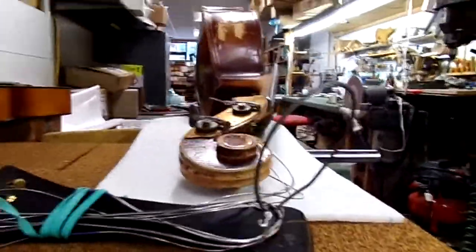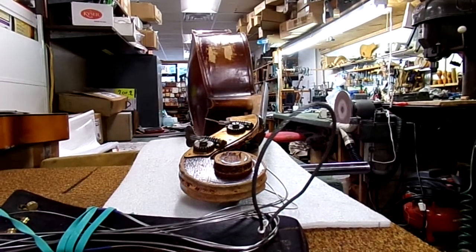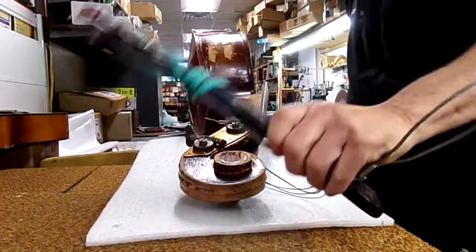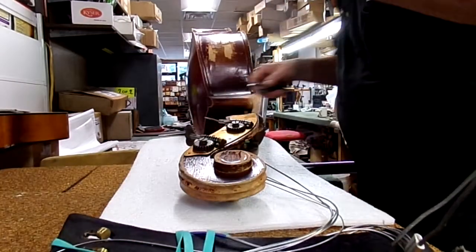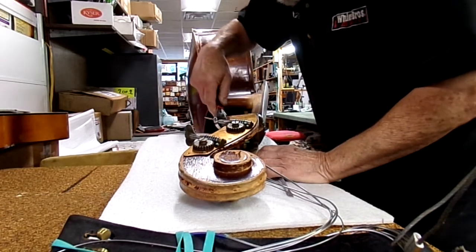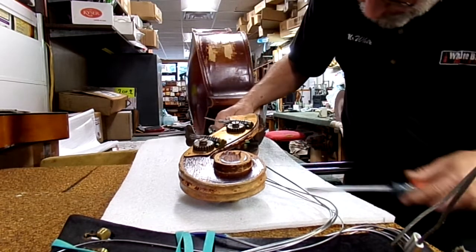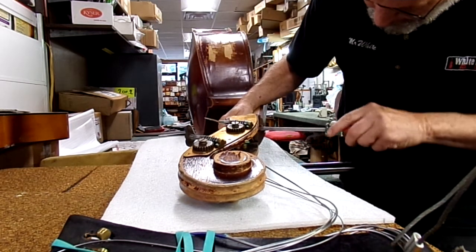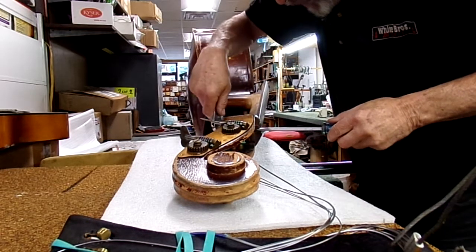First thing we got to do is take out that bolt. Let me get the camera in a good spot here, get the tailpiece all wrapped up so strings don't get in the way. It's a giant bolt. First thing we do is take that out. It really didn't do what they thought it would do — it's got a screw on one end and a nut on the other end.